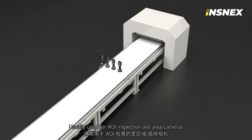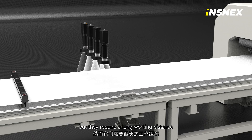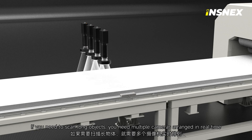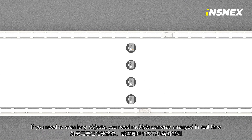Usually used for AE inspection are area cameras, but they require a long working distance, which leads to a huge installation space. If you need to scan long objects, you need multiple cameras arranged in real time.